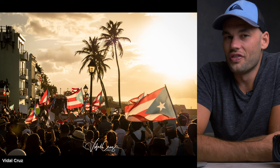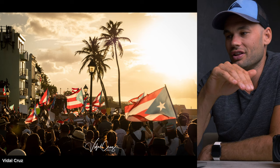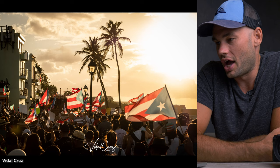This shot just says Puerto Rico to me. Obviously we have the flags, but we've got the buildings in Old San Juan, those beautiful street lights, the palm trees, and then the ocean on the right side. And of course, you've got the beautiful sunset. Putting all of those elements together just makes it feel like such a proud Puerto Rican shot, and it really stood out to me. I love this shot as well.